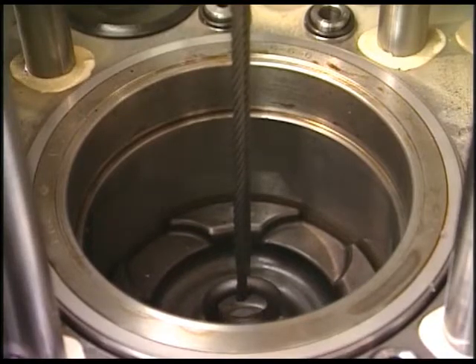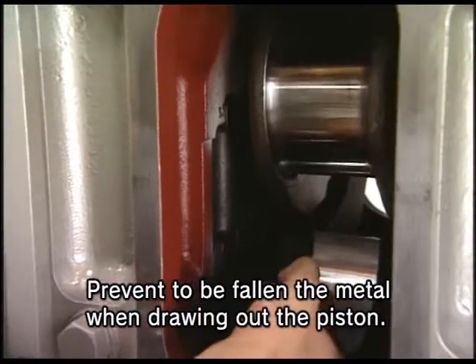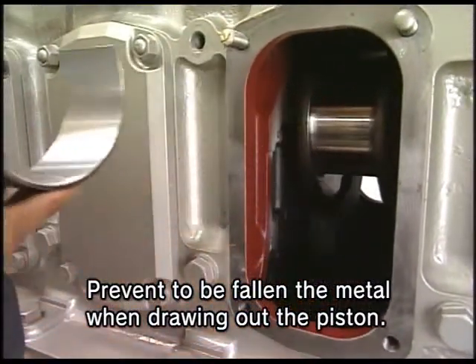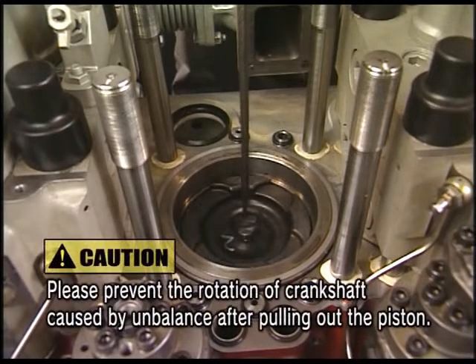Lift the piston by 20 to 30 millimeters. Remove the upper metal. Then lift the piston fully.